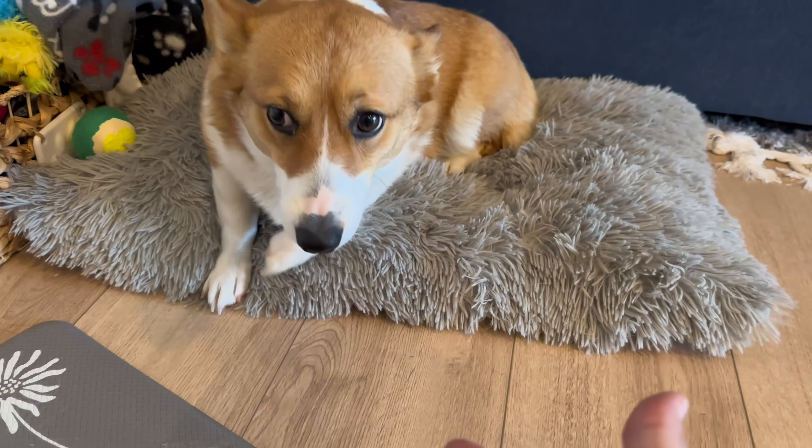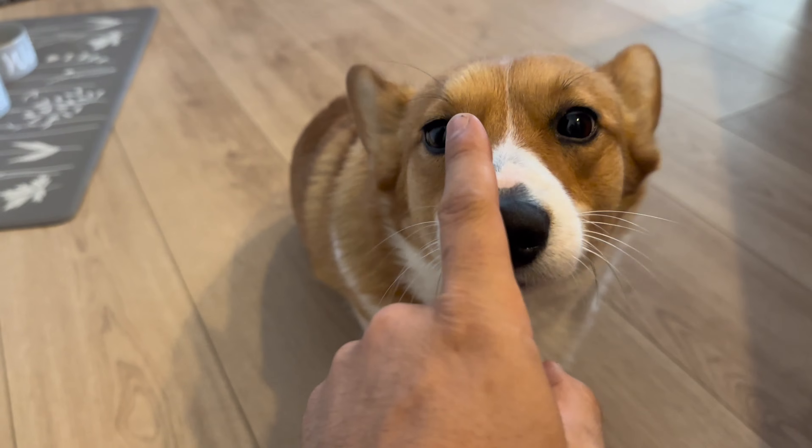Sonny, I got some bad news for you. We're putting on a little too much weight. But Sonny, I got a solution, but you're not gonna like it.